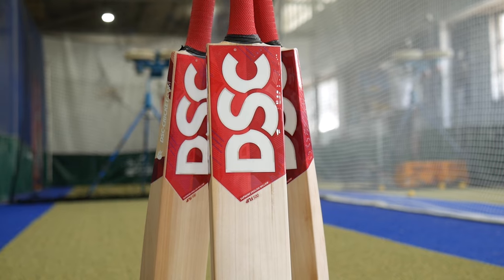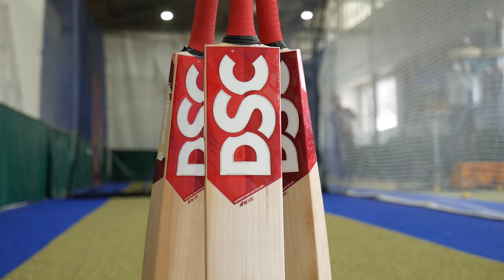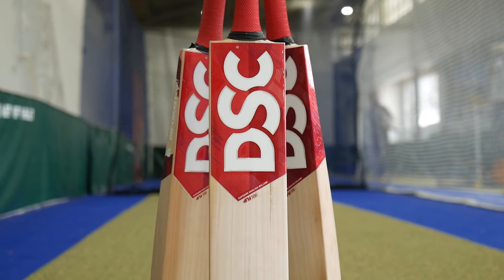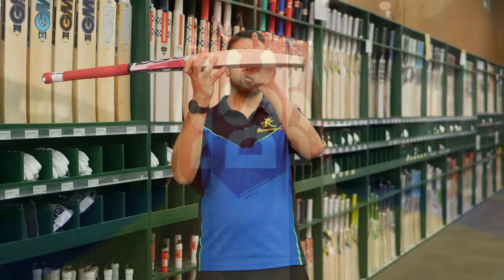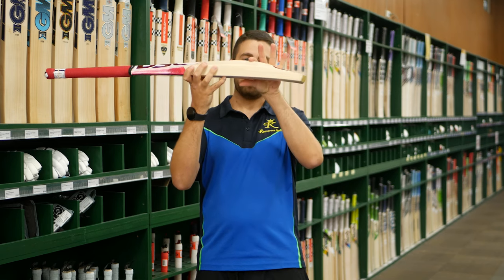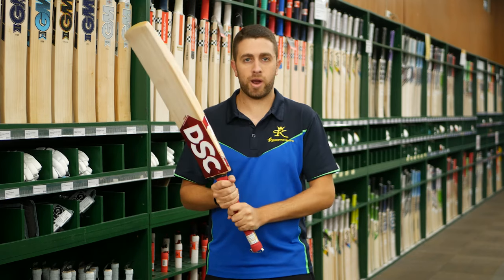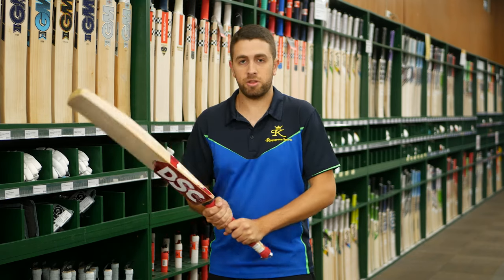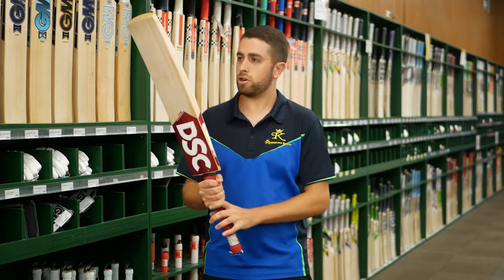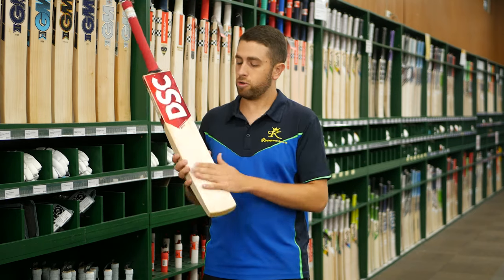We also carry the DSC Flip 500 — for someone looking for the features of that bat, as you'd expect, same stickers: red on the front, white on the back. But they still keep that nice tall profile with a bit of a scooped build to save weight. With that mid-style profile, they pick up superbly. Weight is probably going to be around 28 to 29 ounces, but even picking this one up it feels no heavier than around a 27 — they balance superbly in the hands.